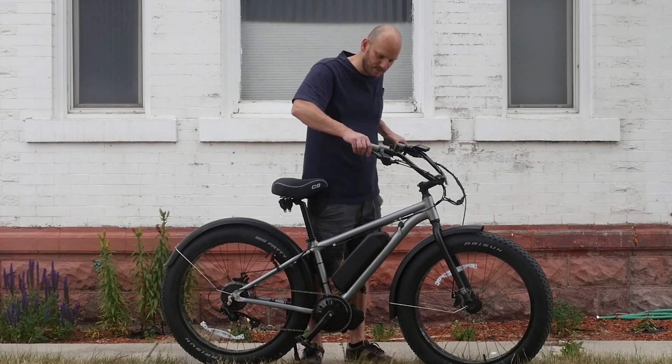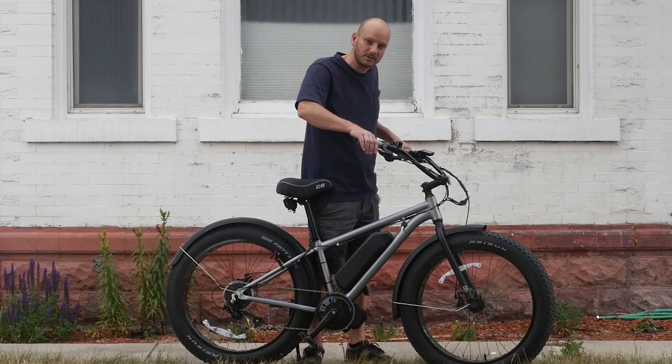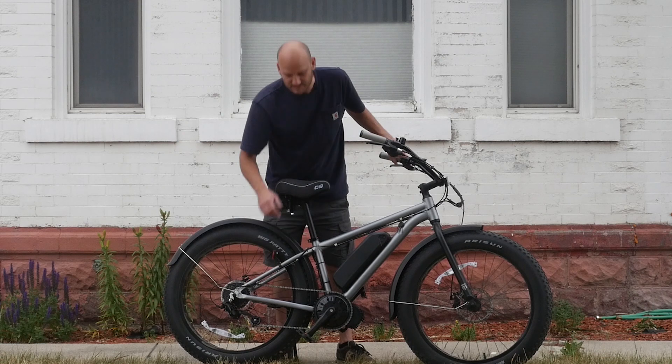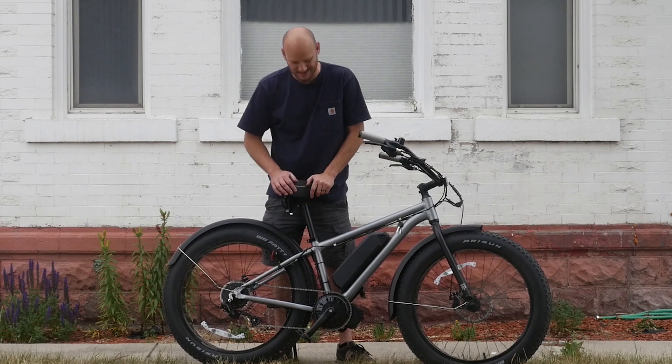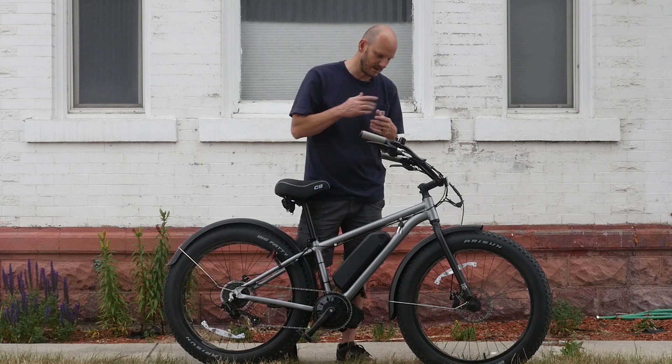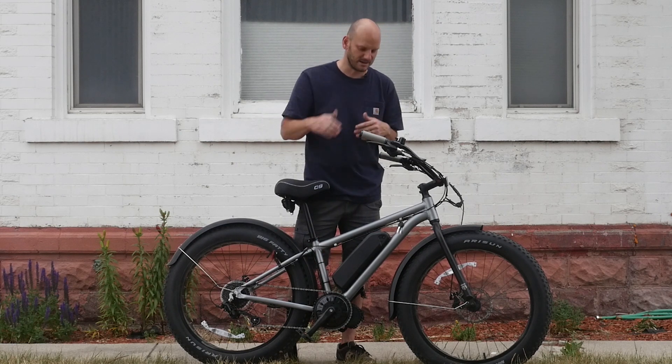This bike's got a mechanical disc brake, cable actuated. Put a gear shift sensor on it because this is a mid-drive — it acts like an automatic clutch. It just disengages the motor for a brief moment while it shifts gears, so you're not putting all that strain on your chain.